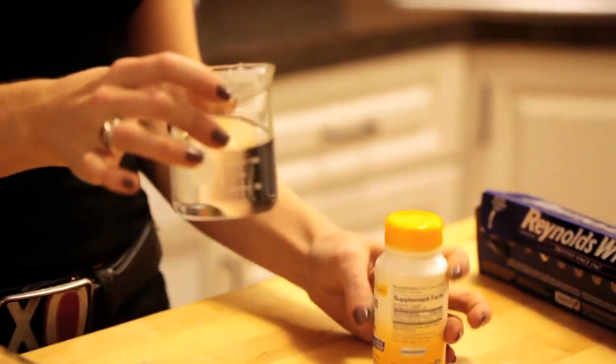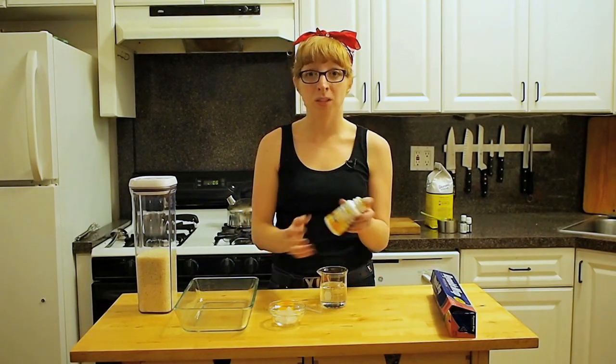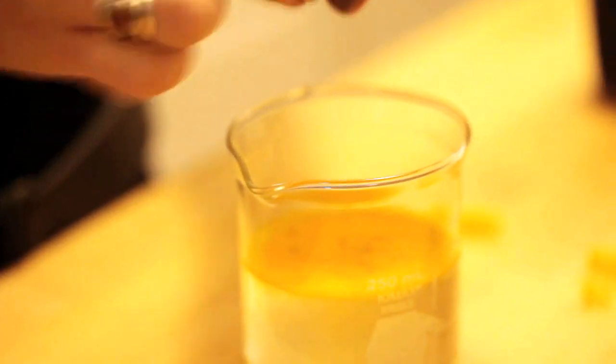Before I make my molds I'm going to go ahead and dissolve some vitamin B2 in water. I have 150 milliliters, which is just over half a cup. I'm only going to use three capsules — don't try to use more, it won't make the effect any better. I'm going to open up the capsules and stir them into the water so they can get completely dissolved before we start using it to make our candy.